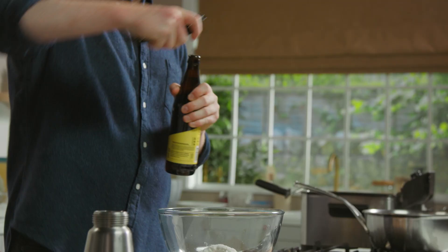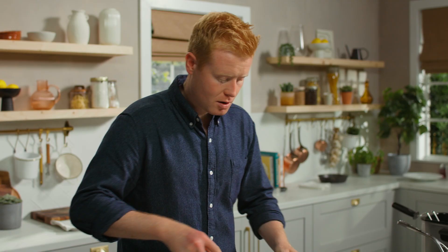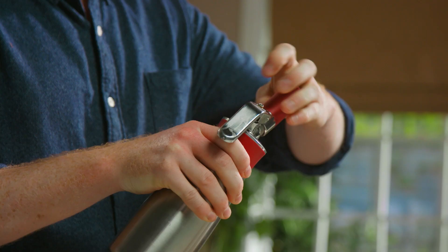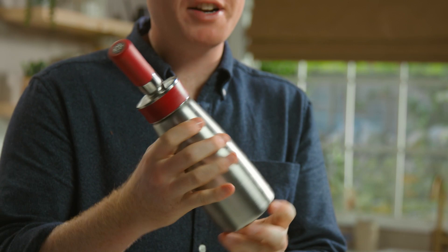Next I go in with 180ml of vodka and 180ml of a blonde lager. What's very important here is that we add it right at the end so we keep all those air bubbles in there. We just bring it together using a whisk and then it's ready for the siphon gun. The lid goes on the gun and I add my gas. We shake it and what you're going to be left with is a really light shaving cream style batter. I'm going to stick this in the fridge so it chills down.